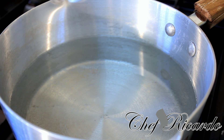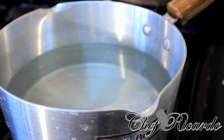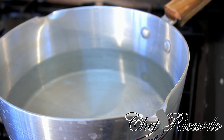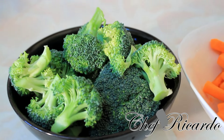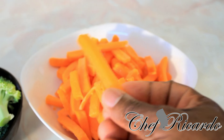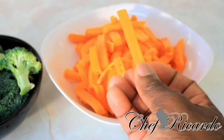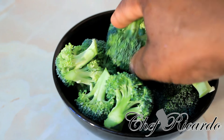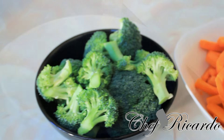When your water starts to get boiled up — I have a medium-sized pot with about half water inside the pot. This is a portion of broccoli and a portion of carrot, and they are cut in wedges, as you can see right here — beautiful. And some chunky broccoli as well.